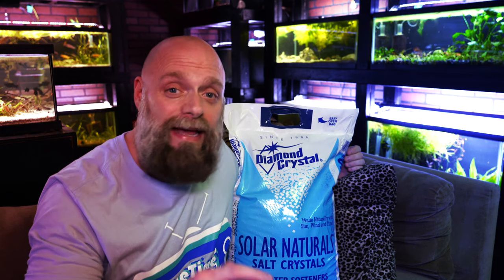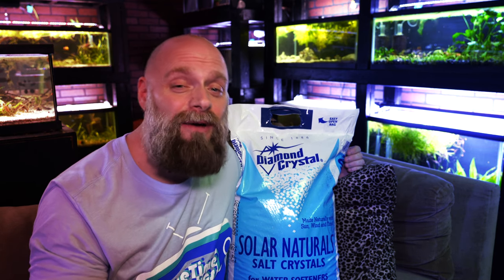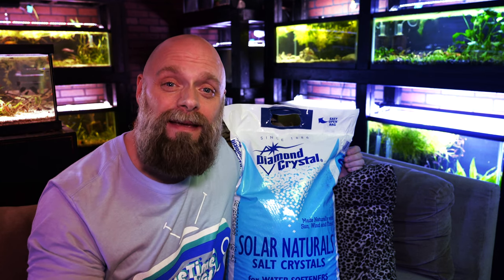I've never had an issue, and I just wanted to bring you some money-saving tips because right now with everything going on, it's nice to still enjoy the aquarium hobby without having to spend a lot of money. I hope you found this video useful, and if you did, share, subscribe, and we'll see you in the next one.